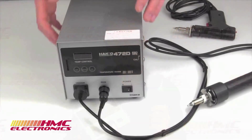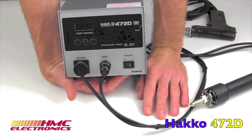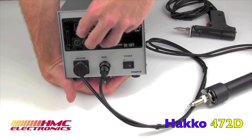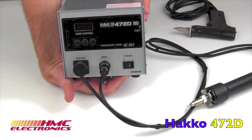Hi, this is Toby with HMC Electronics. We're going to be taking a look at the HACCO 472 digital desoldering station. The HACCO 472D station is a fully self-contained desoldering station. HACCO had a number of predecessors on this unit that were either analog or required shop air. This is both digital and fully self-contained, so no shop air required.